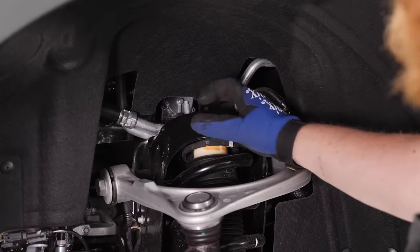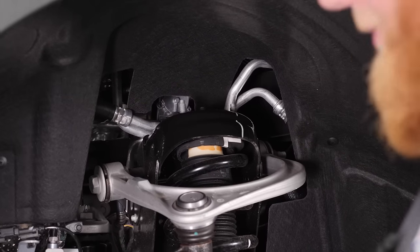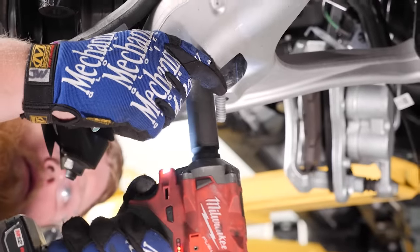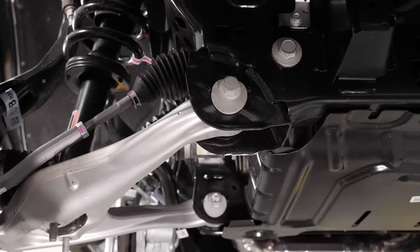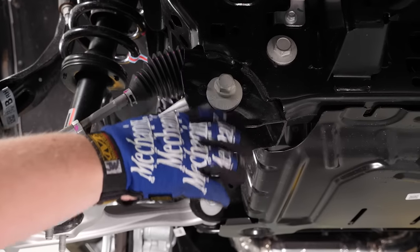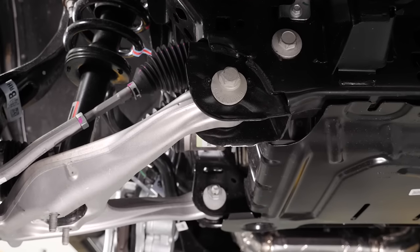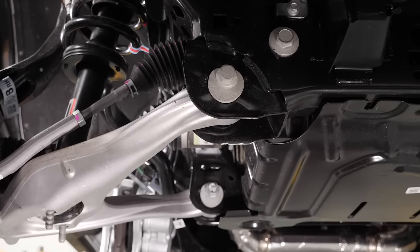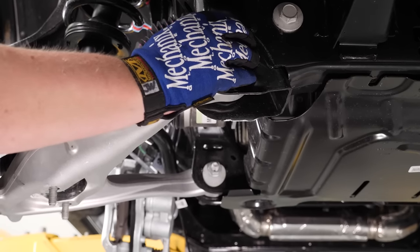With the two upper nuts removed and the back nut loosened, we can remove the bottom two strut bolts. We're going to loosen the bolts so we can move our bottom A-arm around a little more, but by doing that we lose our camber adjustment. So before we loosen them, we're going to mark them with a paint marker so we can put them back to where they were. After the lift this thing will need an alignment, but this helps us ballpark it.